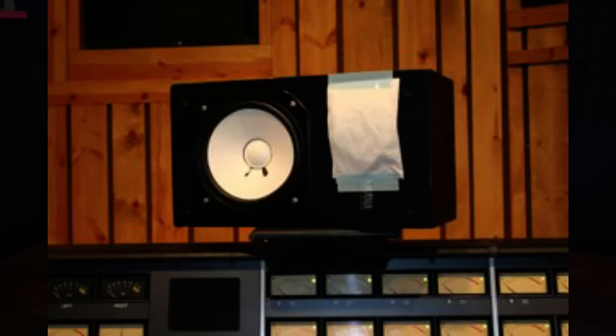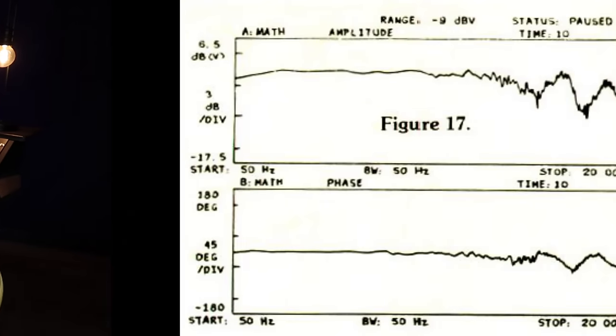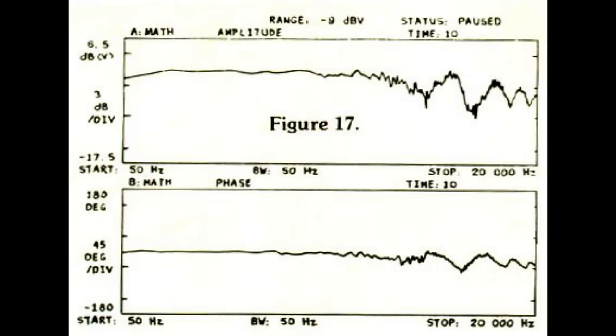Many engineers praised the NS10 for their fast transient response. However, many people found them ridiculously bright, which is why the story came out about Bob Clearmountain taping tissue paper in front of the tweeters to dampen the high frequencies. What they didn't know at the time was that it wasn't absorbing high frequencies — it was reflecting back into the tweeter, causing comb filtering, which wasn't ideal in the slightest.